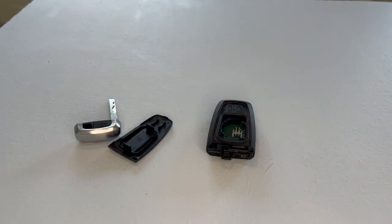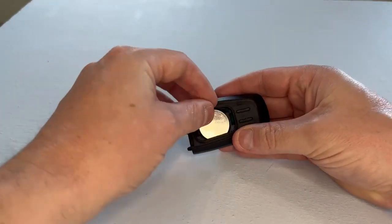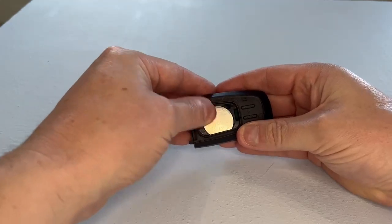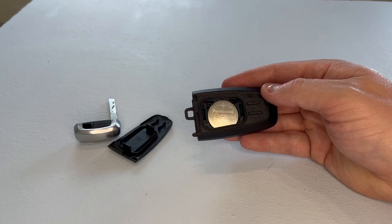We simply get our new key fob battery and pop it back into the housing, making sure that the writing is facing upwards so we know it's in its correct location.